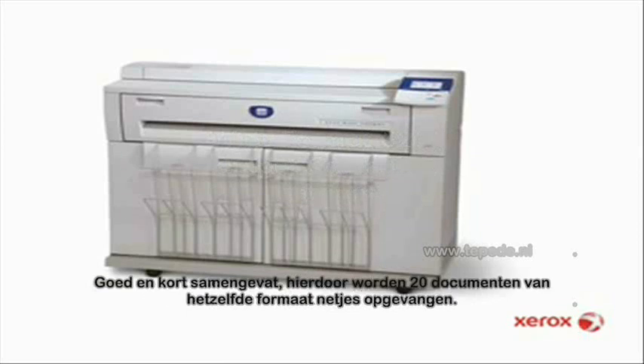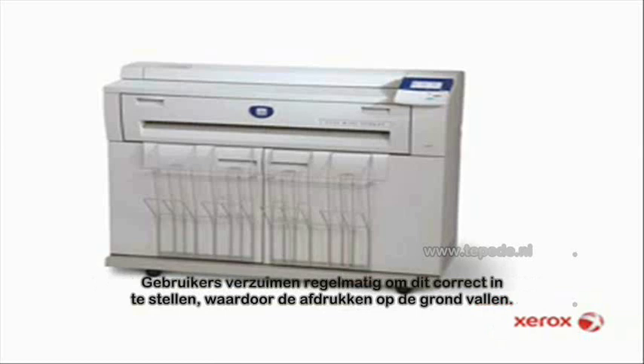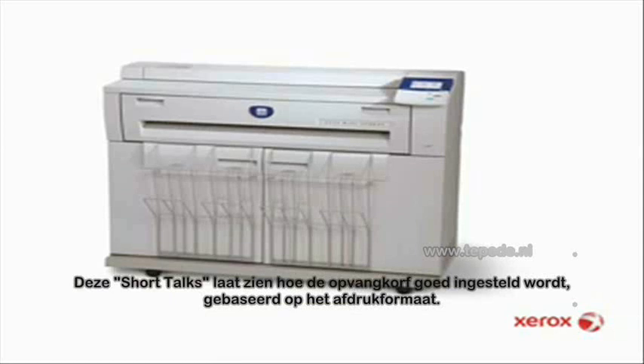Properly set, it will catch up to 20 same-sized documents neatly. Often, however, users neglect to set it and prints spill out onto the floor. This short talk will show you what the correct settings are for the catch tray based on print size.